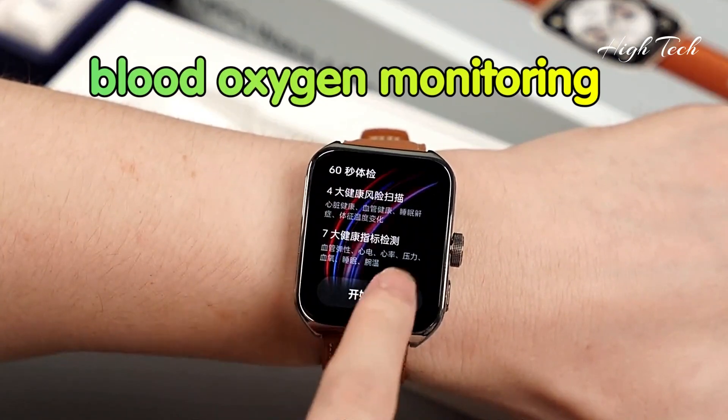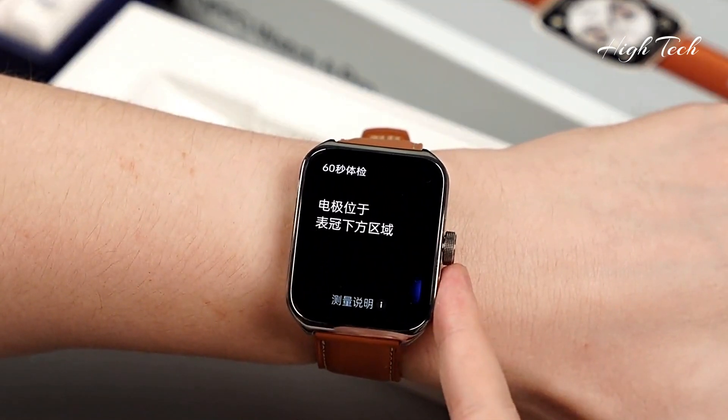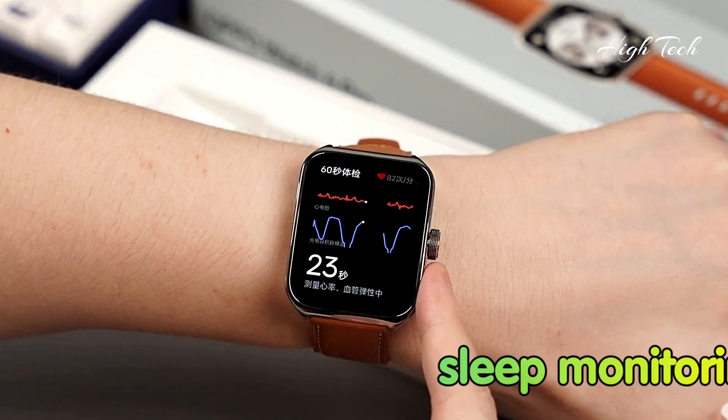Continuous Blood Oxygen Monitoring, 24-Hour Irregular Heart Rate Monitoring, Sleep Monitoring.